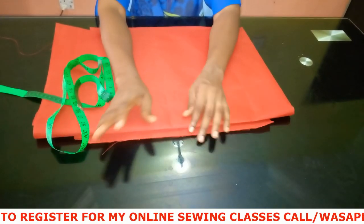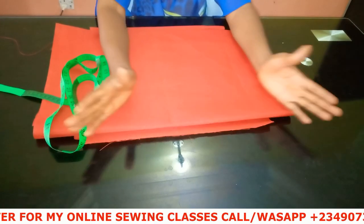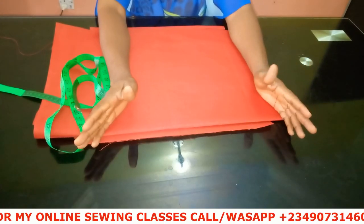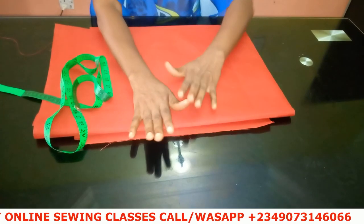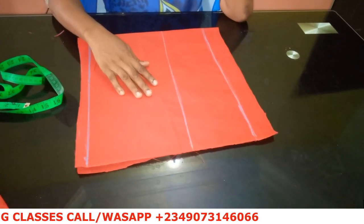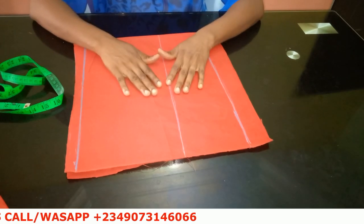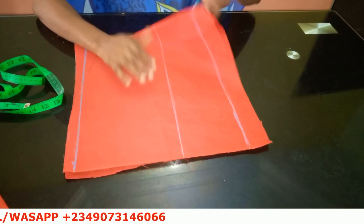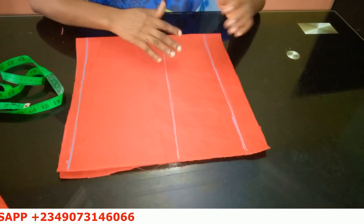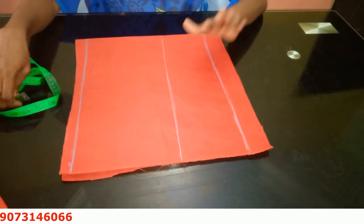Let's get started. I'm making use of two yards of fabric for this project — I could use one yard, but because of the sleeve, two yards will be okay. I've folded out my fabric. I'm going to explain the fold: I have the back and the front piece, both folded the same. This dress does not have a zipper at the back.